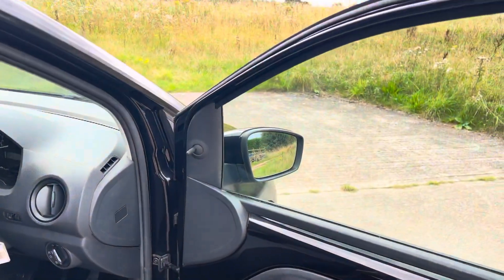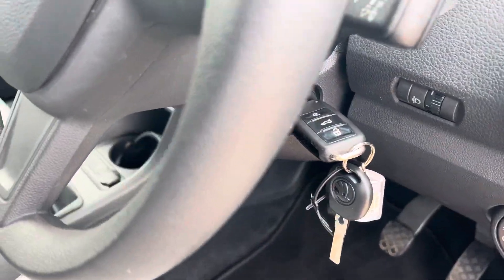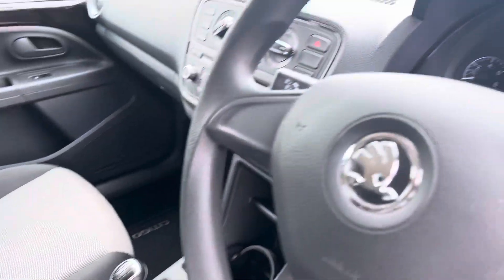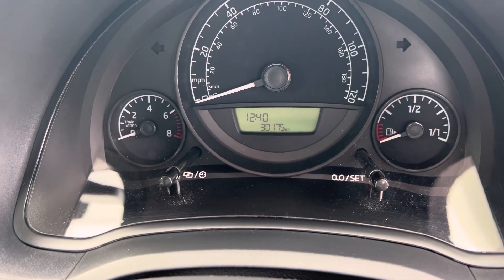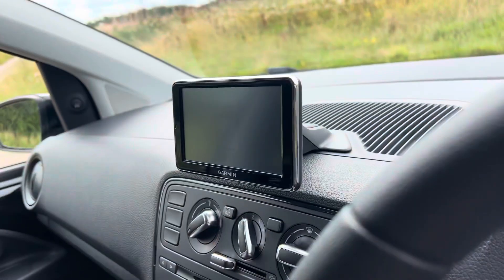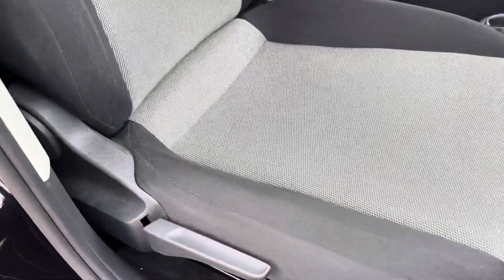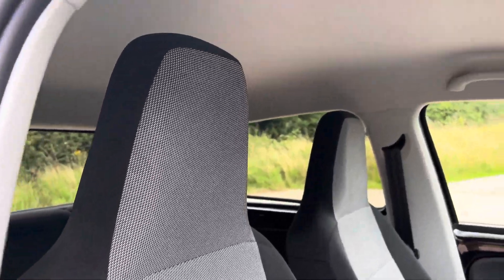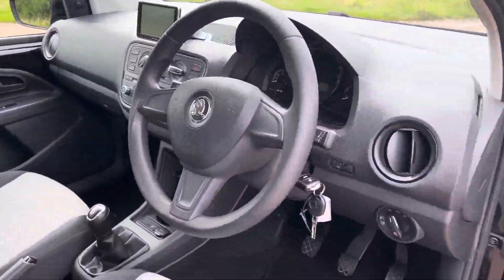It's got electric front windows, two keys. It's literally 30,175 miles. Citigo mats. Seats are all immaculate — no burns, no dog smells, nothing.